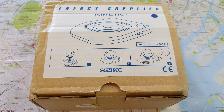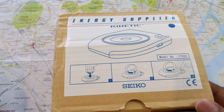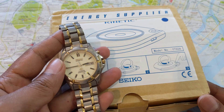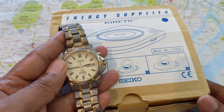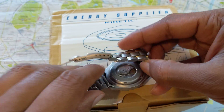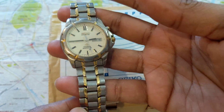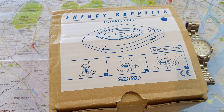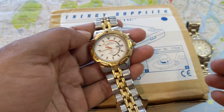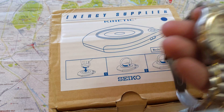Welcome to today's video where we're looking at the Seiko Energy Supplier. The Energy Supplier is essentially a charger, but with Seiko Kinetics. Seiko went to great lengths to make it seem like it was not just an electric watch. They kept calling it 'Kinetic' to emphasize the rotor in the back that generates electricity. The initial Kinetics were called the AGS — the Automatic Generating System — before they settled on 'Kinetic Quartz' and finally just 'Kinetic.'